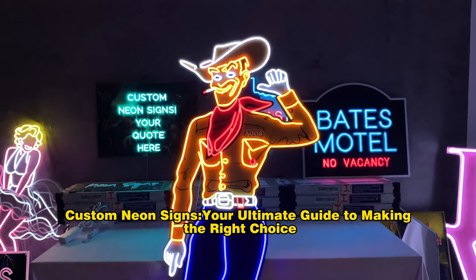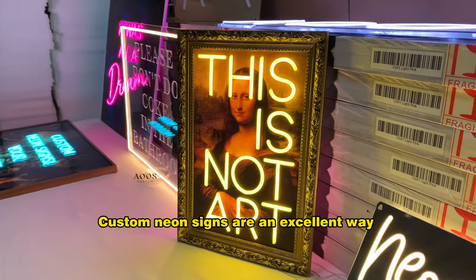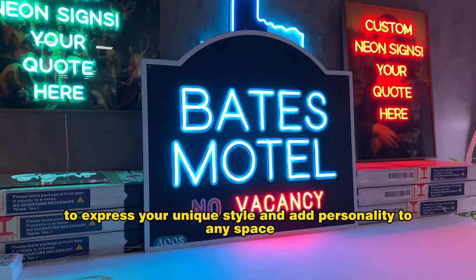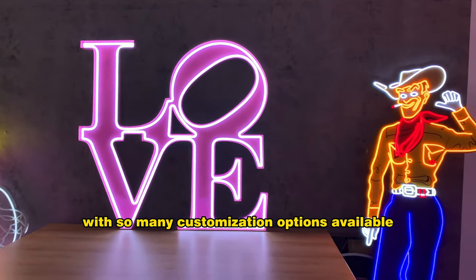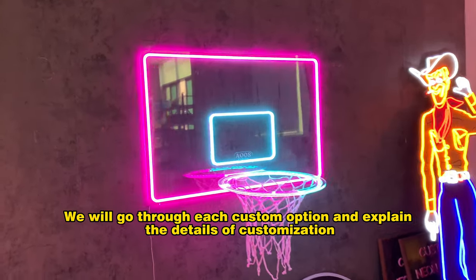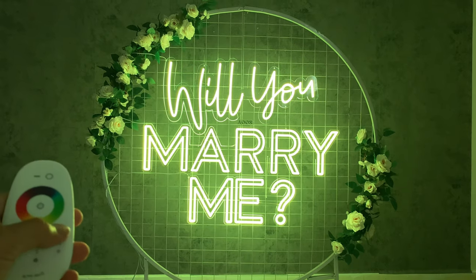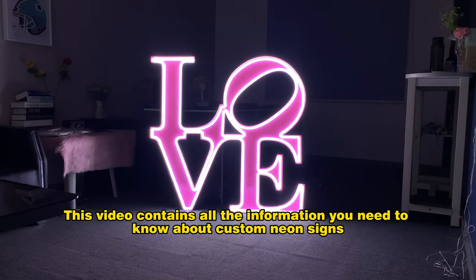Custom Neon Signs: Your Ultimate Guide to Making the Right Choice. Custom neon signs are an excellent way to express your unique style and add personality to any space. However, with so many customization options available, in this video we will go through each custom option and explain the details of customization. This video contains all the information you need to know about custom neon signs.